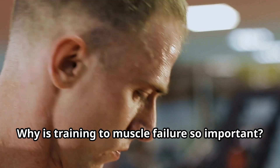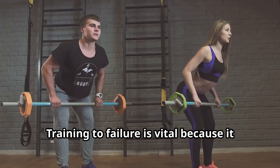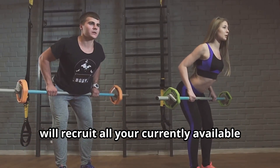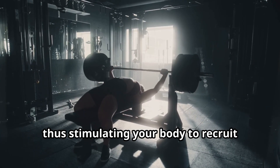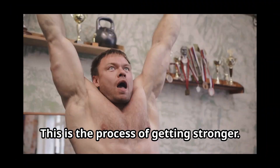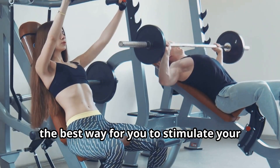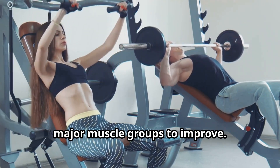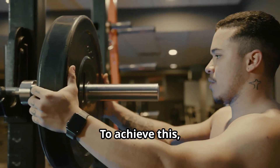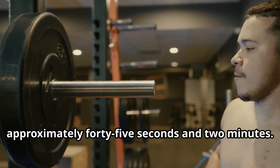Why is training to muscle failure so important? Training to failure is vital because it will recruit all your currently available muscle fibers, thus stimulating your body to recruit additional muscle fibers for your future workouts. This is the process of getting stronger. Working to momentary muscle failure is the best way to stimulate your major muscle groups to improve. To achieve this, your sets should generally last between approximately 45 seconds and 2 minutes.